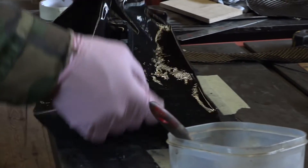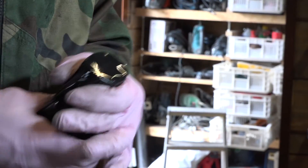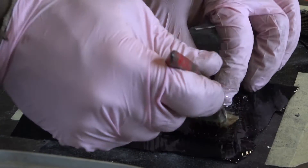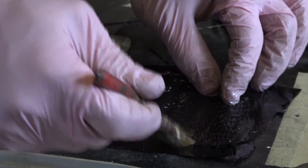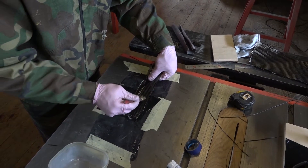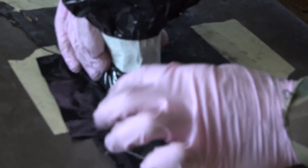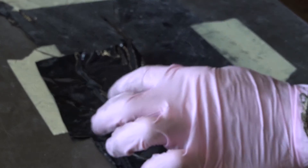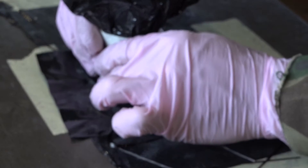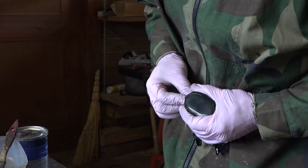Another method is used to manufacture parts of specified forms. To do this, we take the product, wrap it in a cover, and press it to our mold. Then we fix them up and cure. It turns out that the item exactly repeats the shape of the product.